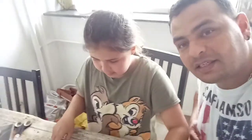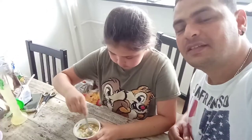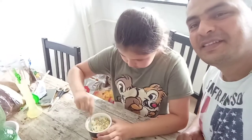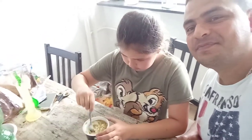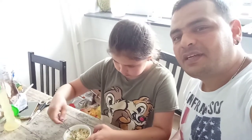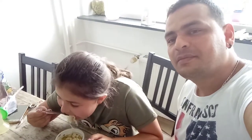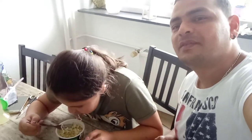We try it together with my daughter. We have to mix it, mix it. So how do you find the flavor? Tell me, what's your flavor? Is it good? Very good, really good! From zero to ten, how many would you give? Nine! Nine, okay!